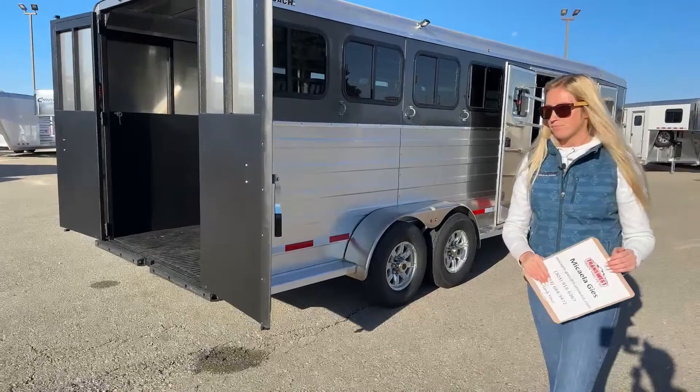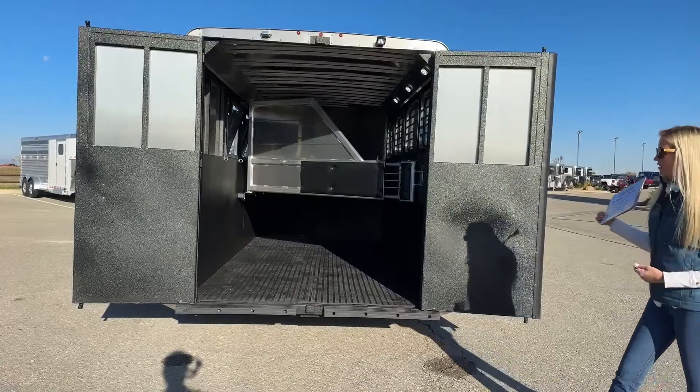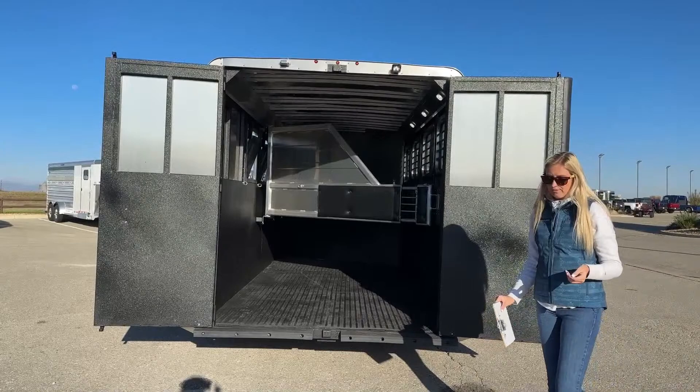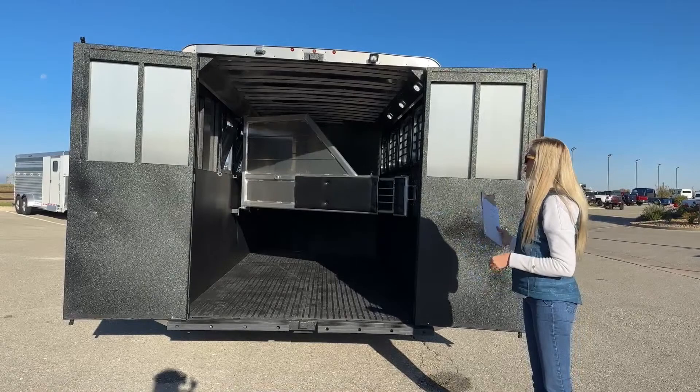Working our way to the back of the trailer, you'll notice we do have two 50/50 doors. Again on the inside of those doors is that Vortex lining — I told you guys we'd be seeing it everywhere. Really great feature for horses that maybe like to kick, or they back up on that wall and rub their feet up against it. Not going to scratch, not going to dent — super durable, really nice feature for your lined walls and lined doors.